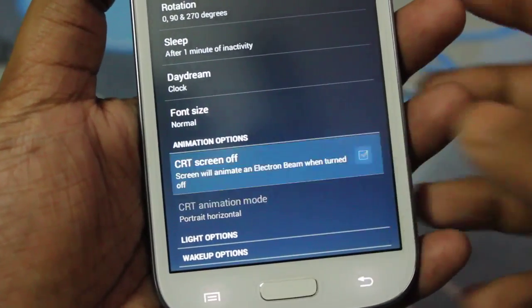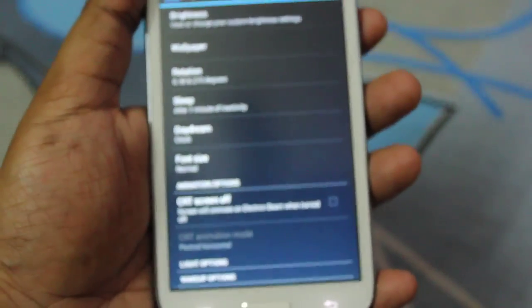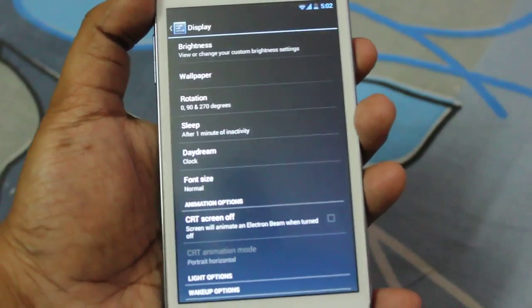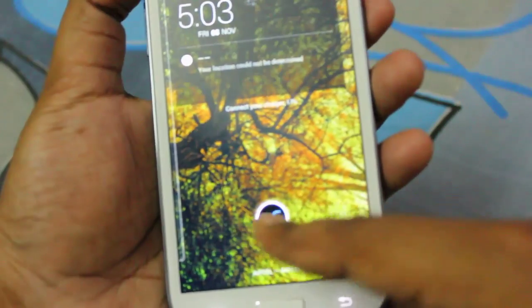But if you don't like the CRT effect, the Slim Bean developer has included a 'CRT off' option. When enabled, it simply locks the screen as if it just went to sleep — no animation. It's pretty cool.